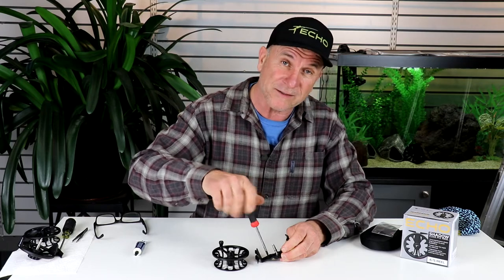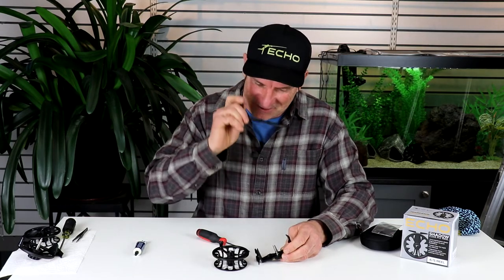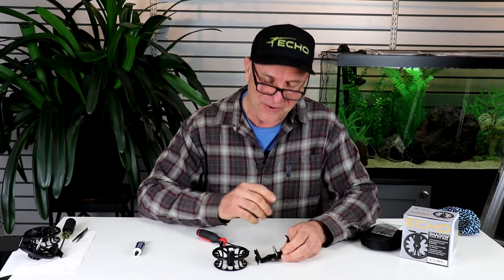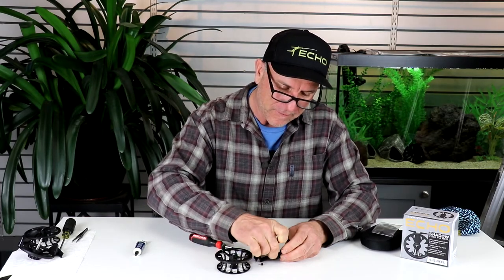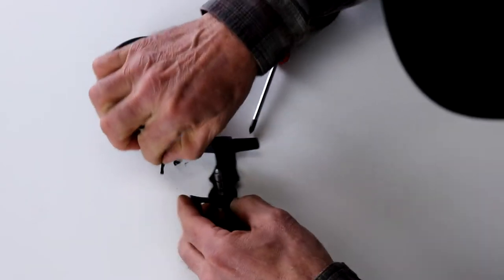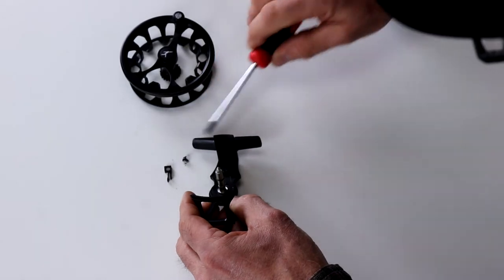Maybe I should put my reading glasses on. Oh my gosh, this is embarrassing — I can't even see a reel with one moving part. So all I do is remove that screw, pull the clicker off, get my big fingers in there. The clicker has a long point at one end and a shorter point.